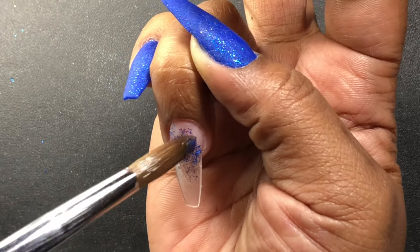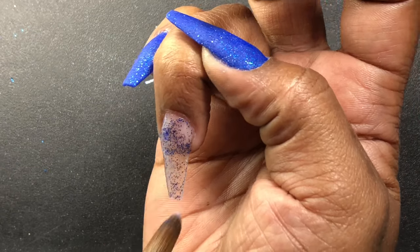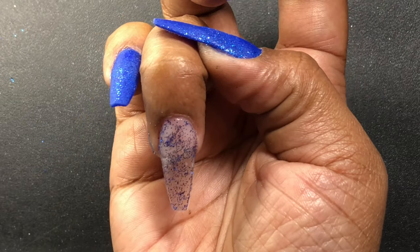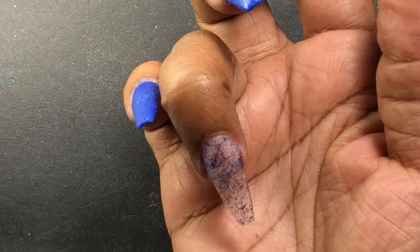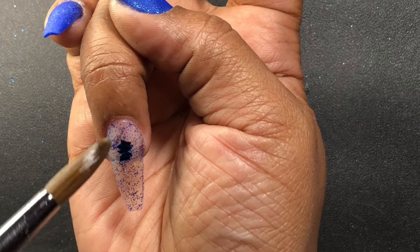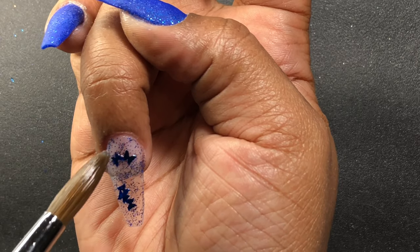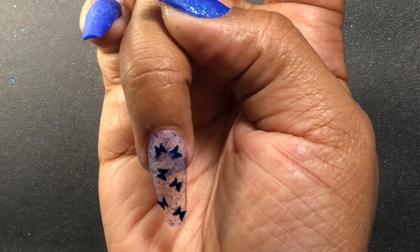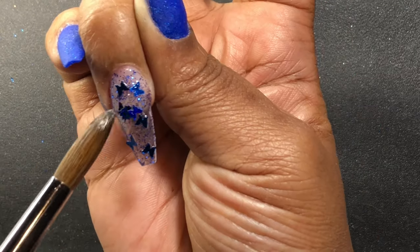Now I'm taking this blue glitter with some clear acrylic and applying it to the ring finger nail, spreading it all around to cover the whole nail. Then I'm taking this butterfly glitter — I have it in like five million colors and I feel like I want to use it in every set I do just to get some use out of it. Today I'm using two different shades of blue: the darker blue and the lighter blue, which are the two colors in that acrylic. I'm applying those all over that nail and then capping it in clear acrylic.